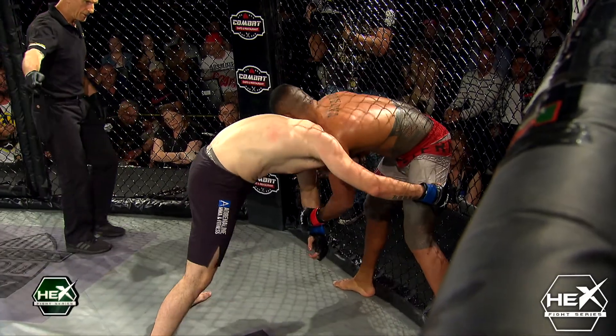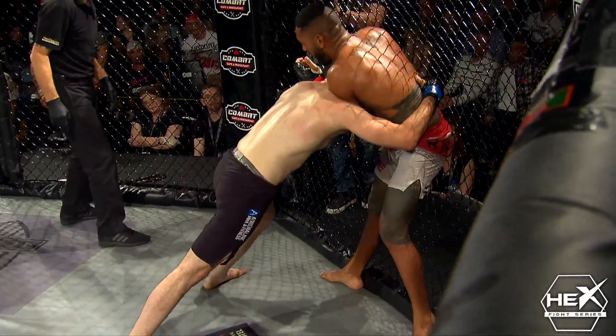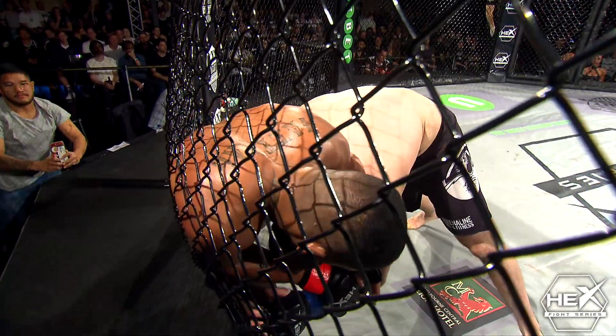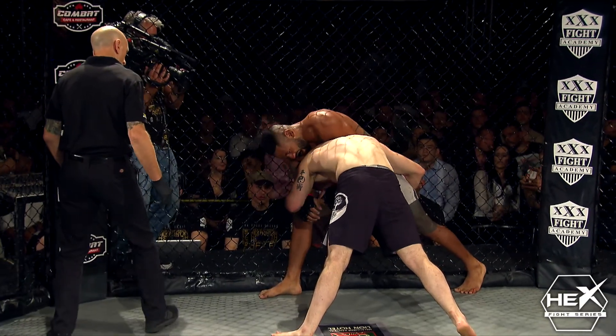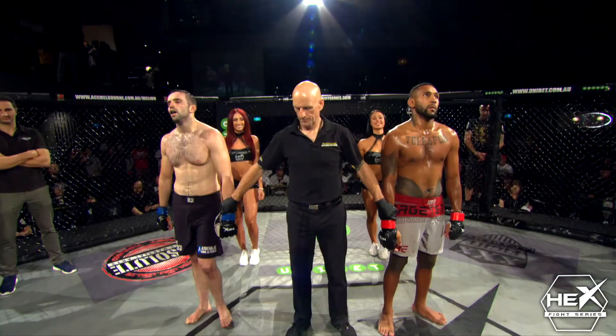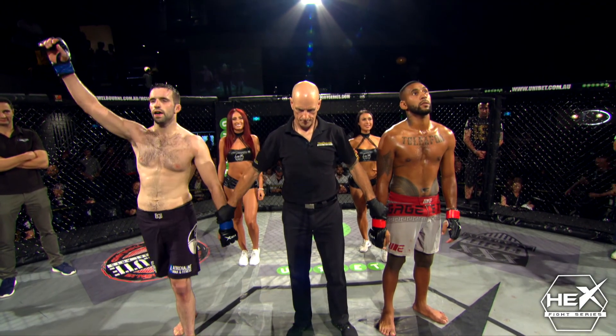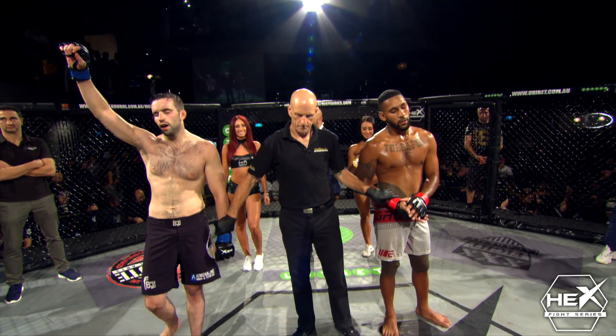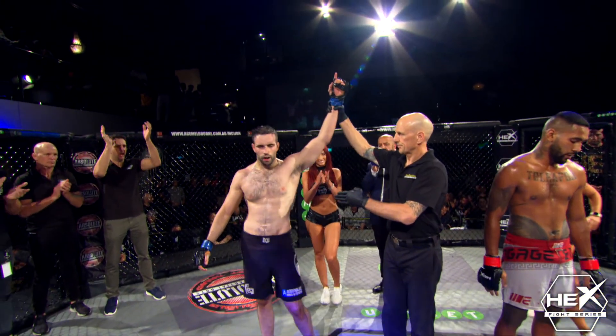Ten seconds down, ladies and gentlemen. The fifth fight of the night is about to come to a close. It's been an absolute grind out. Joey Karami dominating Junior Moe here at Hexfight18 — and it's all over. All three judges called the contest 30-27, declaring a unanimous points decision. Blue corner — Joey Karami.